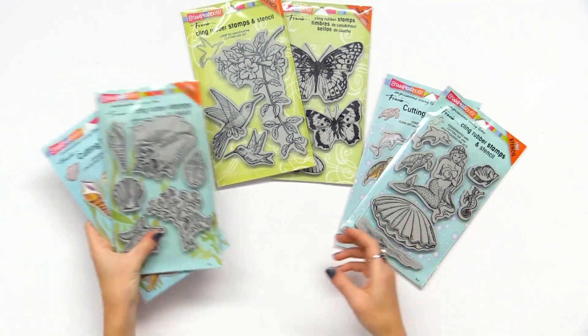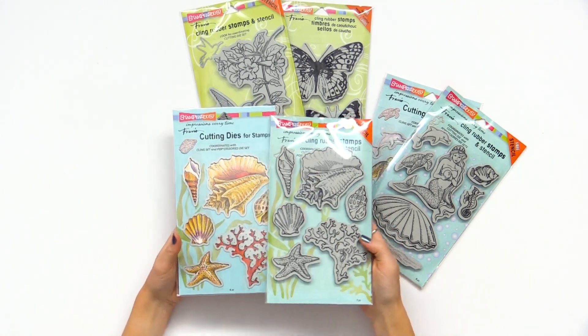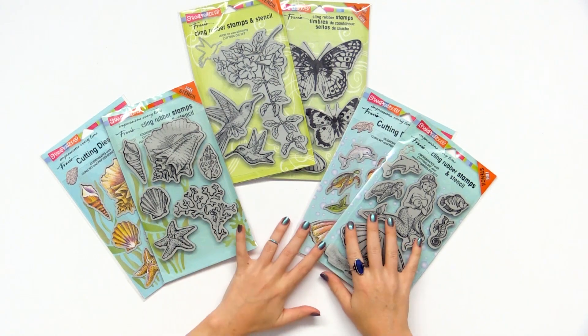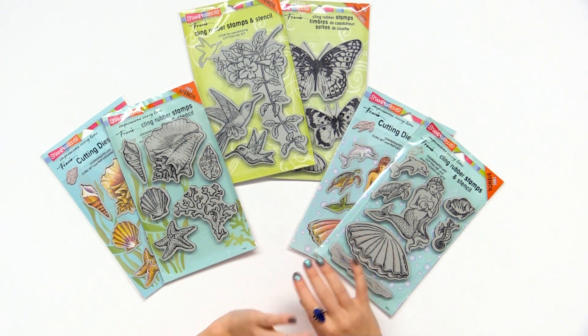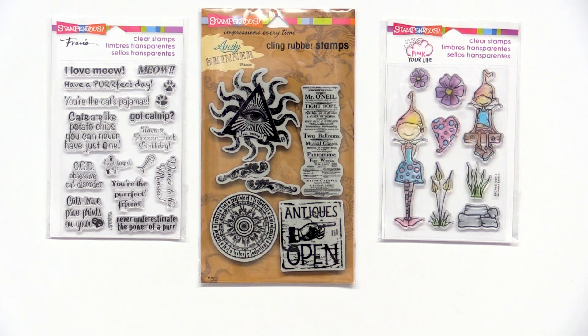Another ocean themed set is the seashell one that has the coordinating stamps and dies. Just some great options — make sure to look at all of Stampendous's really fun versatile designs. There are so many different designers for the company; it's worth your time to look through the hundreds of options of stamps and dies if you love to stamp.